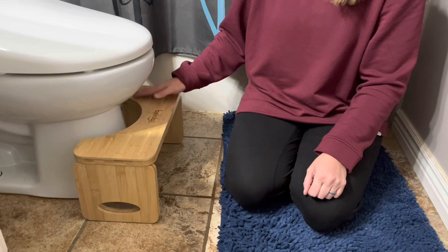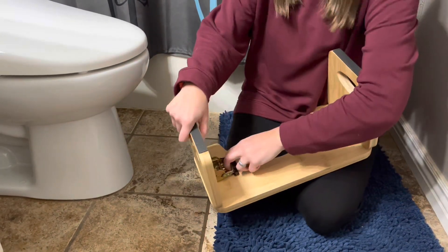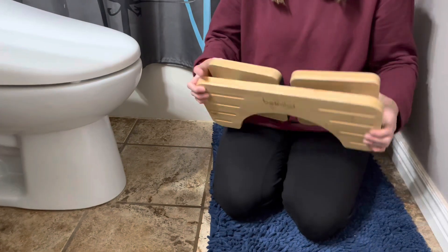So now I'm going to show you that it's super easy to fold back down. You just take these two edges, pull it, and it folds down on both sides. You just take it, pull, and it collapses down.